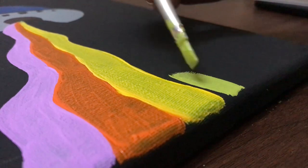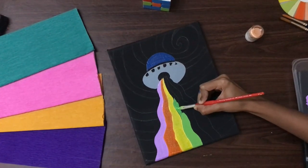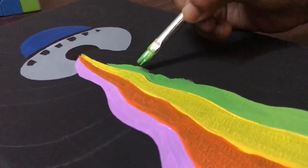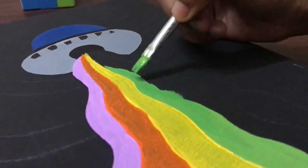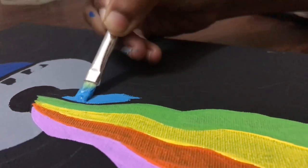Then take lighter green color and keep applying on the next tray. Then take lighter blue color.